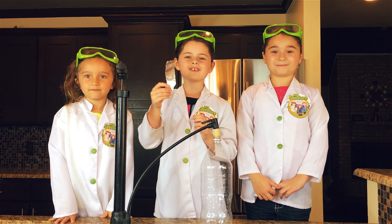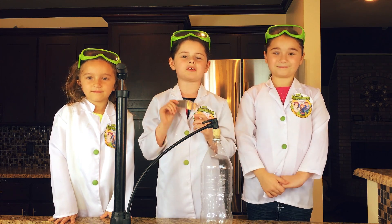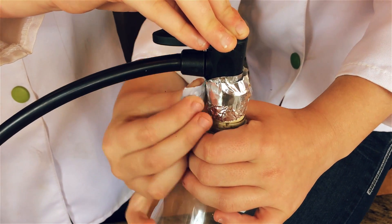Now we're going to take a piece of tape and wrap it around our cork, that way the air doesn't come out. Make sure you use the blue tape.